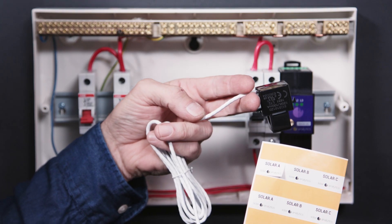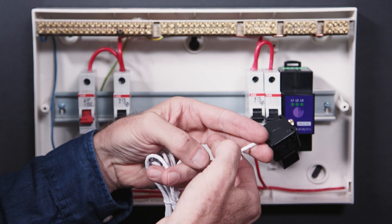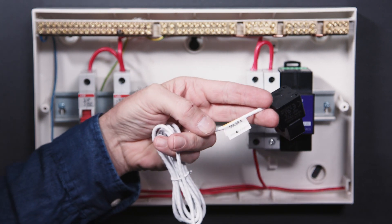Step 5. Mark each CT cable at both ends using the provided stickers so you can easily identify them when pulled through your enclosure.